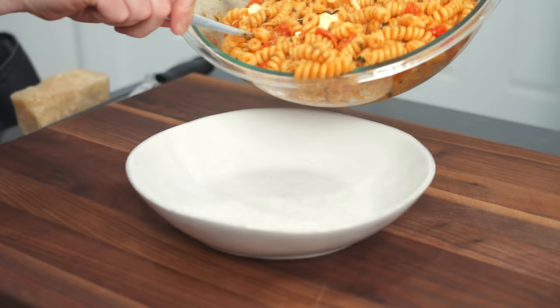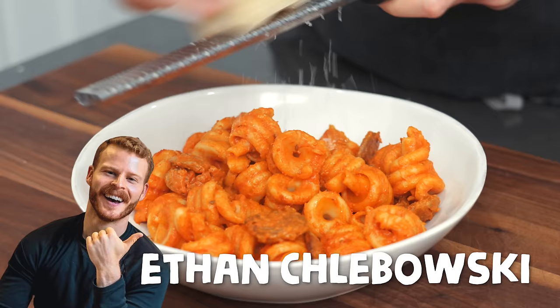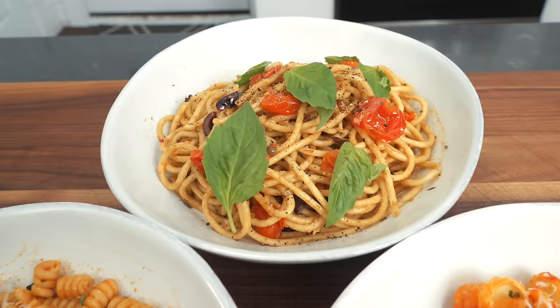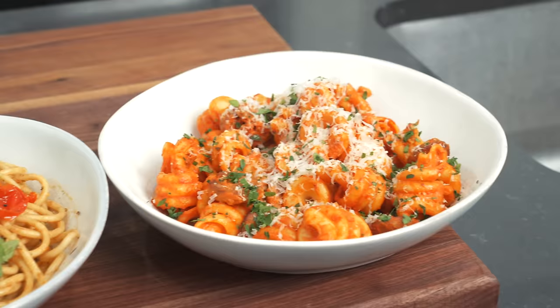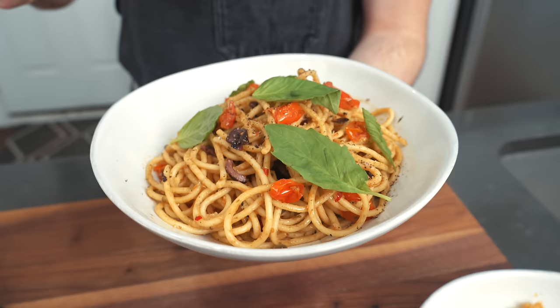All right, so we're done making all three pasta dishes. The only thing left to do now is finish them off, pit them against each other and see which one we like the most. I think I'm going to start with the one I think is going to be the weakest, which probably has to be Tito Gordy. This looks like great pasta, but it just kind of looks like it's going to be a little simple — maybe a little too briny and a little too anchovy-y, just judging by the smell.